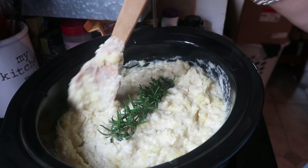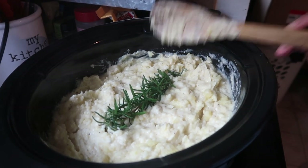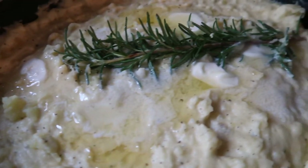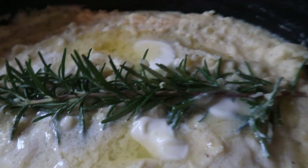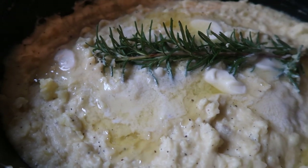Once the butter is all melted, I take out the rosemary.